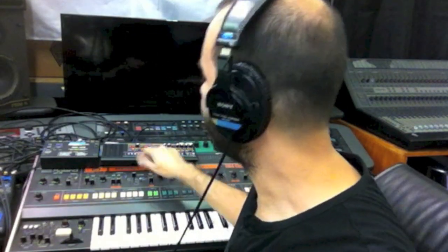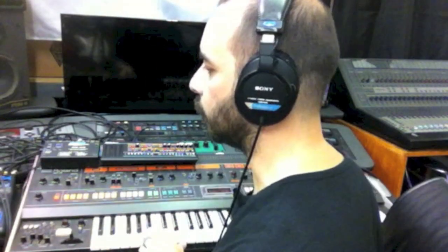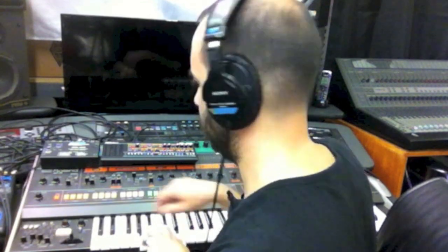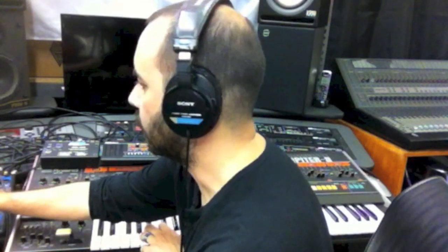I've got both of them set in manual mode and both set on similar patches. Here's the Jupiter 8 and the JP08.